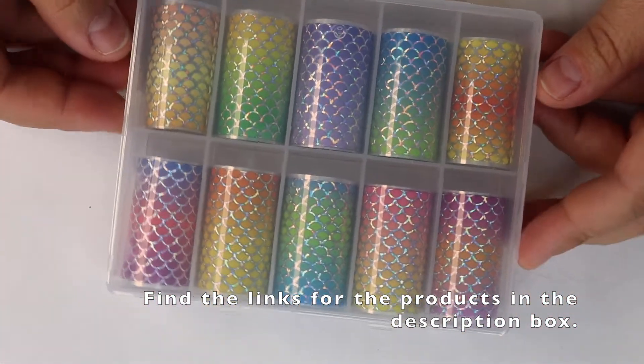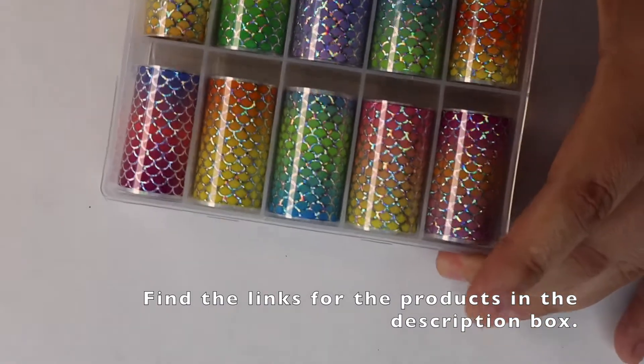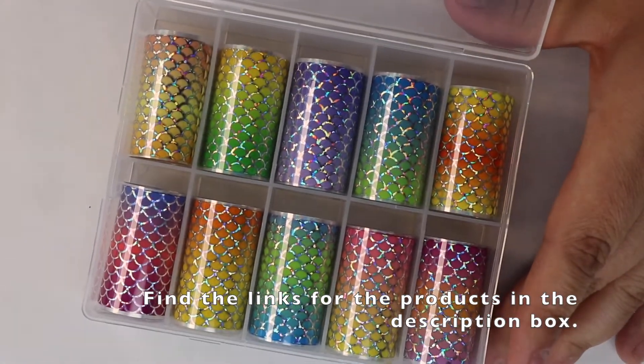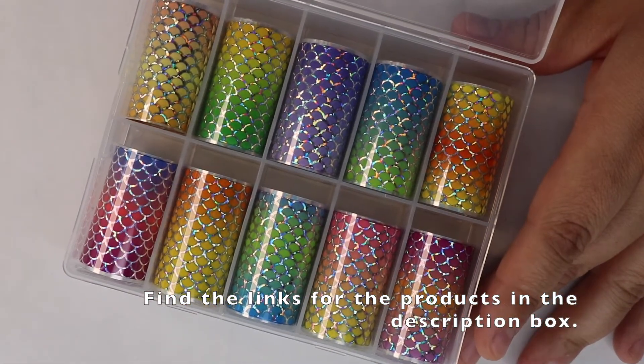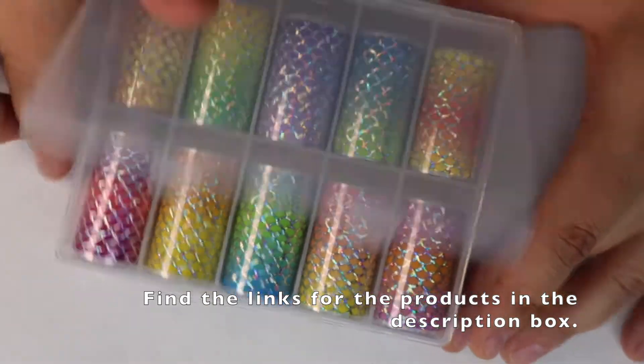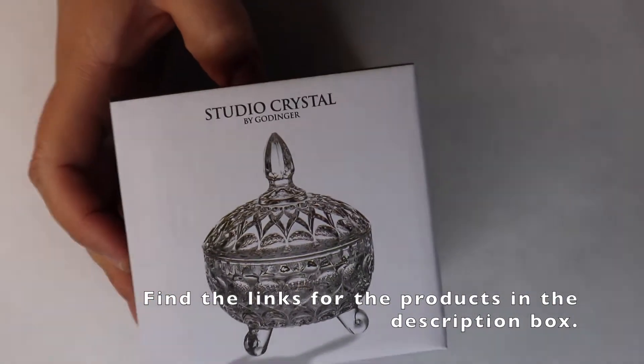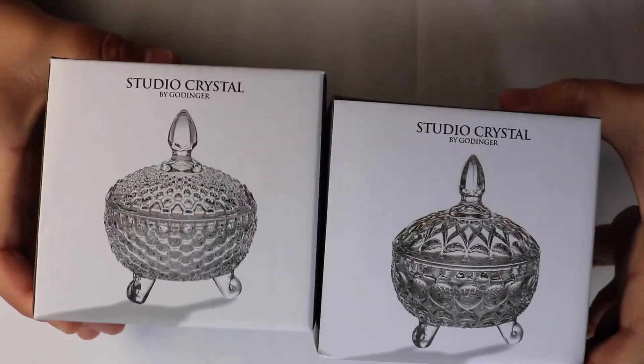The next thing I got was these mermaid foils — they look beautiful. I'll be using them in my next nail tutorial, which will be a sea nail tutorial, a little different from my other ones. So be on the lookout for that.